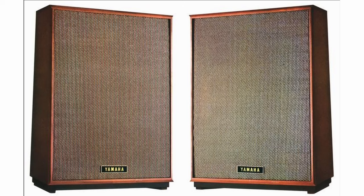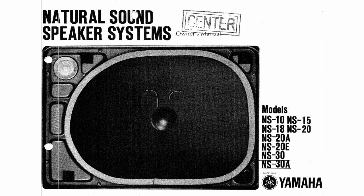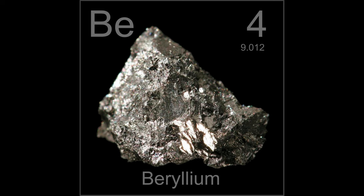First, Yamaha's loudspeakers NS20 were released in 1967 and were based on Yamaha's own JA5002 driver. It was the first time Yamaha used the name NS as "natural sound," which they use till this day. Seven years later, Yamaha came out with NS1000 and NS1000M — M stands for monitor, obviously. Yamaha used beryllium for their mid and high driver domes.